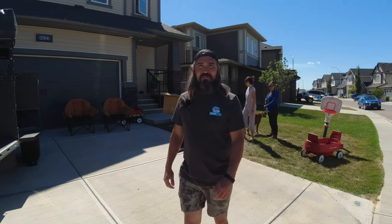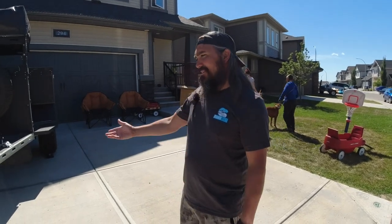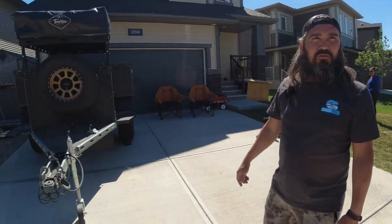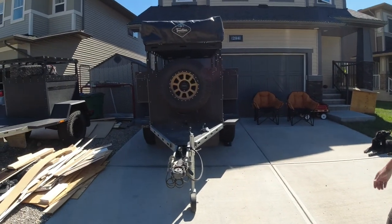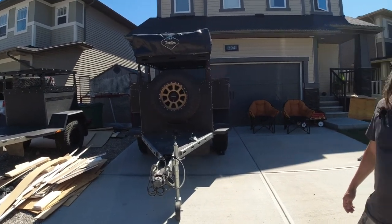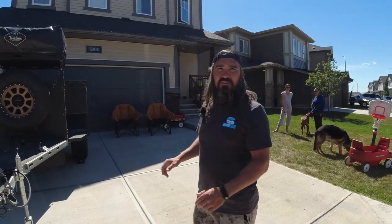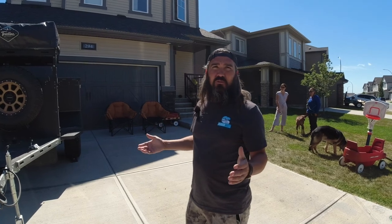I'm Jack with Beaver Built Adventure Trailers and like Mike said, this is our trailer. Everything starts off with a 12-foot galvanized steel frame and it's just under 80 inches wide. From there, it's all aluminum body with individual boxes that go together similar to Lego blocks.